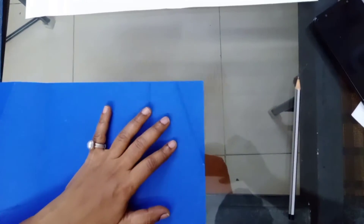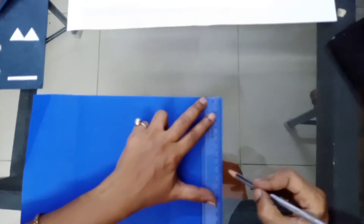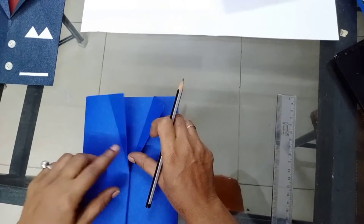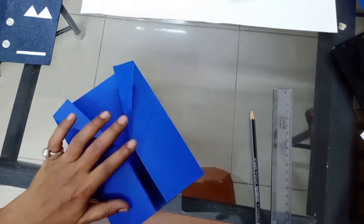Take the measurement of 3 centimeters this side and 3 centimeters this side. Then take a 10 centimeter mark on both sides and crease this line on both sides. Now this coat shape is ready.